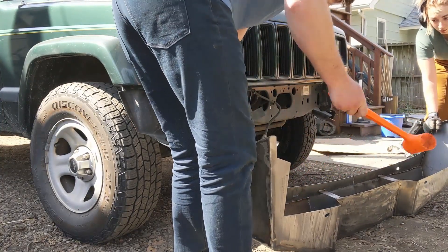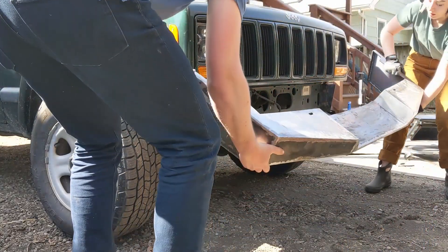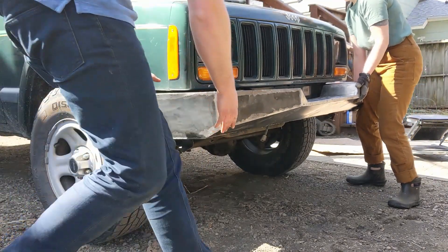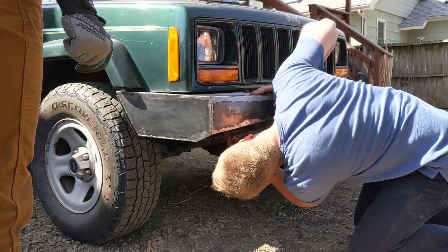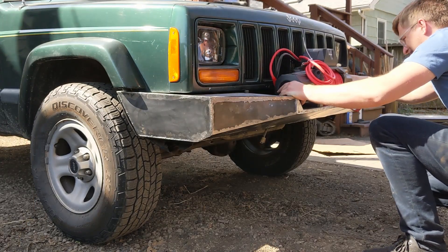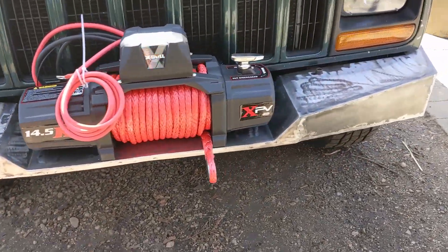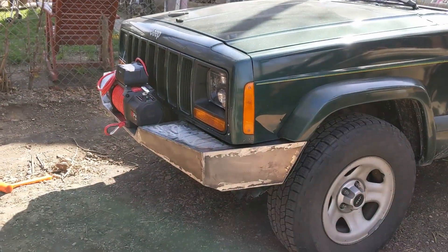With that done we gave it another try and it slipped right on really well — I was super happy with the fit. We didn't have too much warp from the welding overall, and the fender liner fit right into it exactly like we wanted. I test fit the winch right here and was super happy with the way it looked. It had that faceted appearance I wanted, and the winch was positioned just below the grille, which was good because I didn't want it up too high and blocking the air intake.